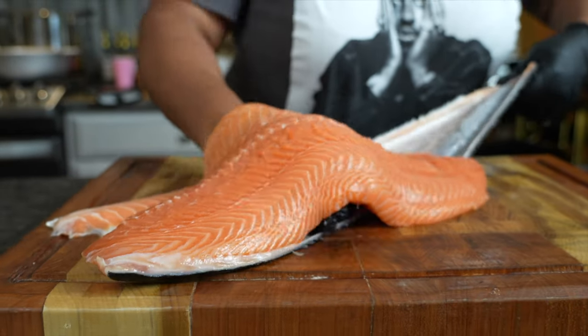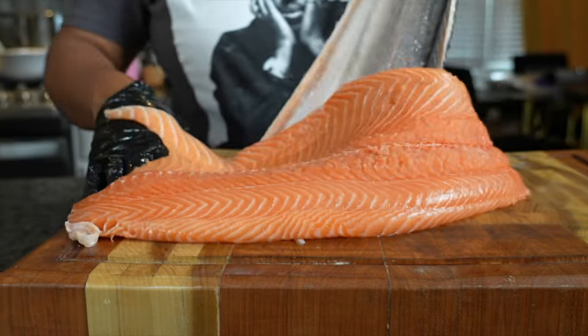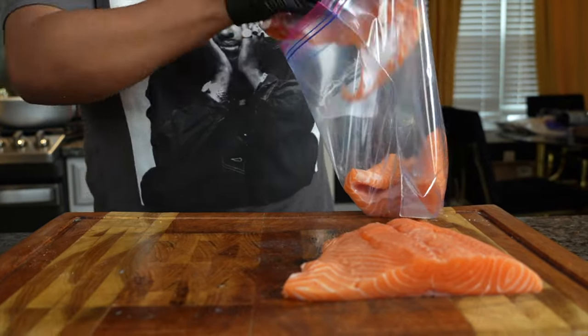This little hand motion under the skin between the salmon gets it off clean every single time. If you know, you know. After that I took some chunks out of it because I'm not using that whole slab of salmon.